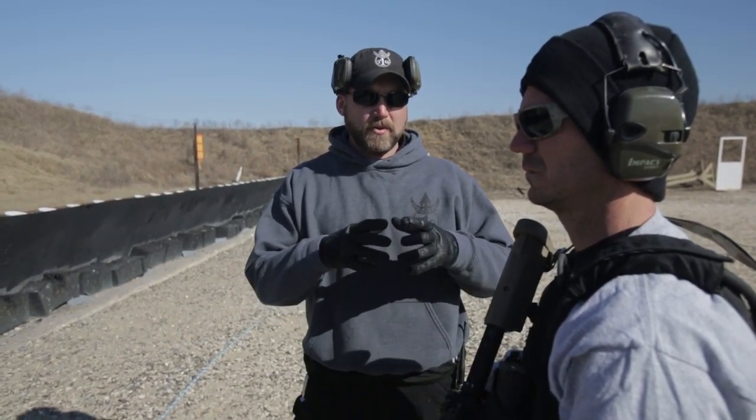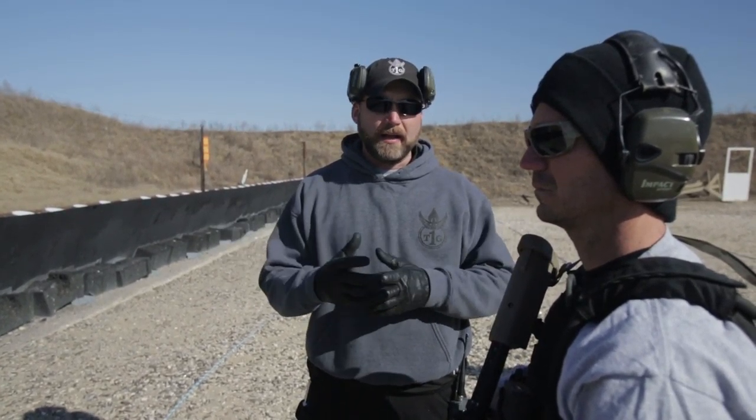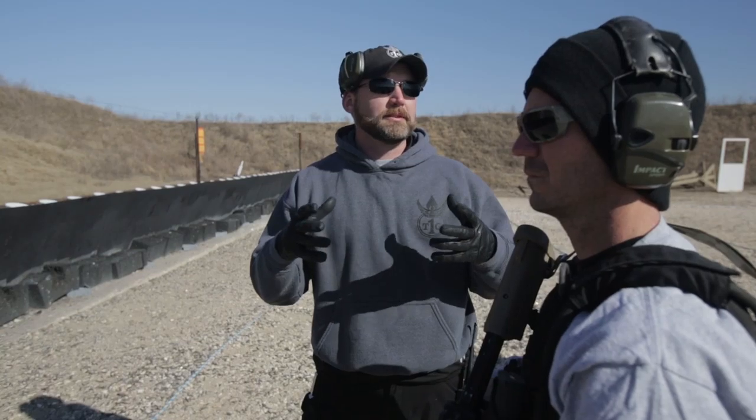Today we're going to go over the non-standard response, or the zipper drill. We use it because it is more like real life. In real life, how many times are you going to shoot a bad guy until it goes away? So with a non-standard response drill, we're actually going to do that — we're going to shoot this target as many times as we need.